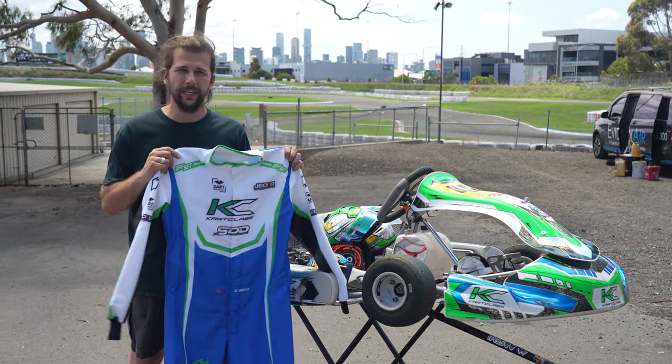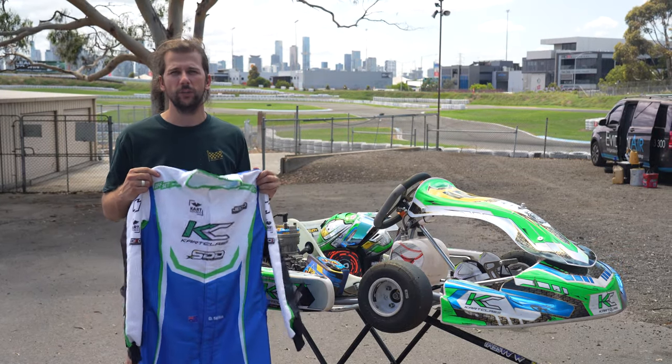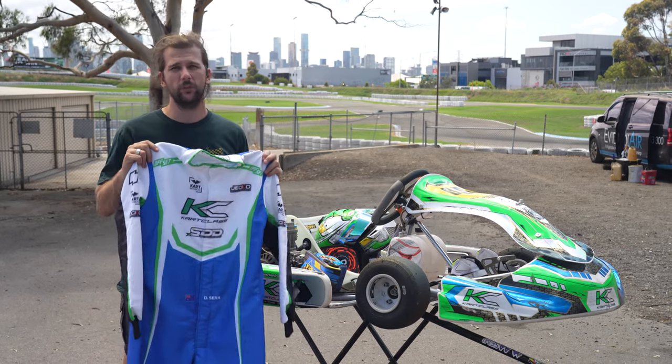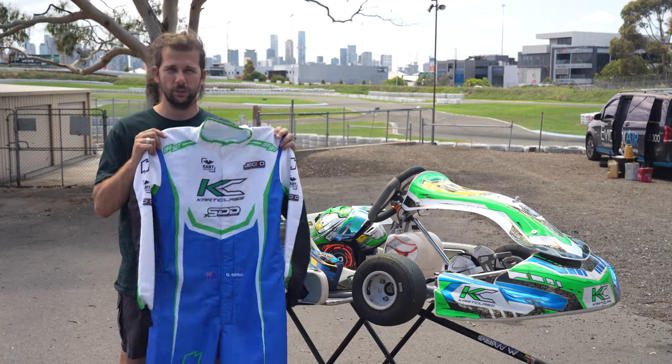We've got a custom suit here that retails for around a thousand dollars, and you've got a more budget suit for around a hundred and fifty dollars. They're both eligible to go onto the racetrack and they're going to do very similar things, but you can customize it to your racing needs.